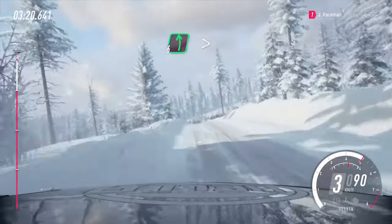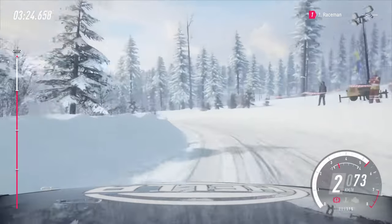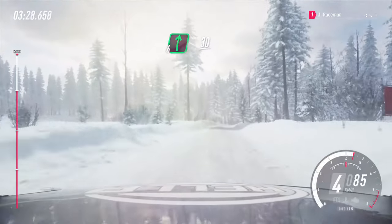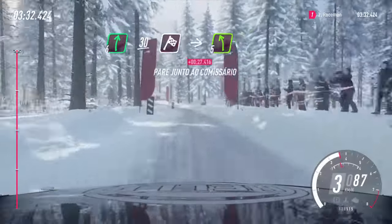50 crest, into 6 left long, tightens. 30, 6 right 30. Finish. 5 left to stop. Well done.